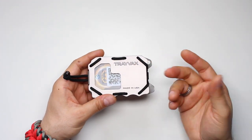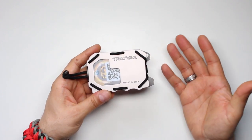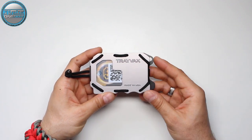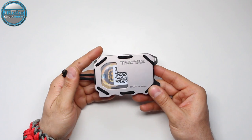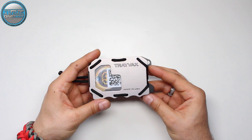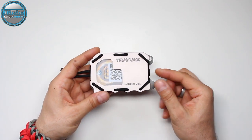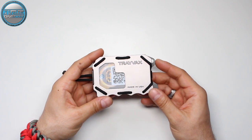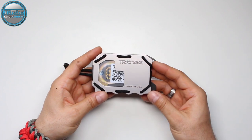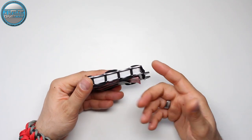I received this wallet from the Trivex company to carry with me and try it, and afterwards leave a review like this. This is not a paid review and I'm not paid for this video. Trivex isn't the sponsor or supporter of this video — they simply sent this wallet and my job is to give an honest review.